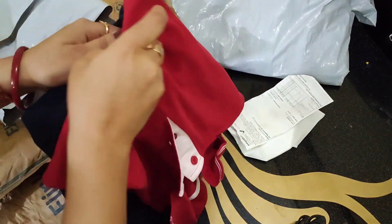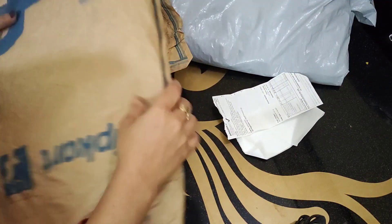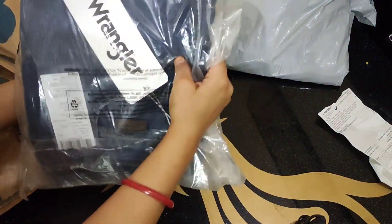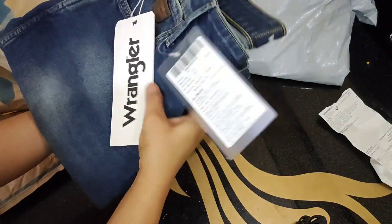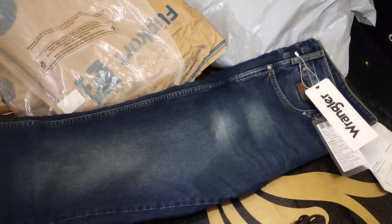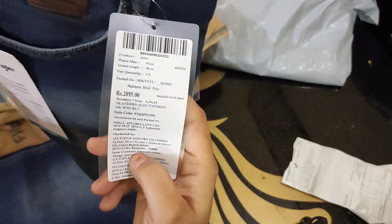The next box is from Flipkart and it has a plain t-shirt at a good price. There is also a regular denim from Flipkart. I have not ordered the chance items, so I don't know their rates, but I will tell you. You can get the link in the description box and check it out from there.